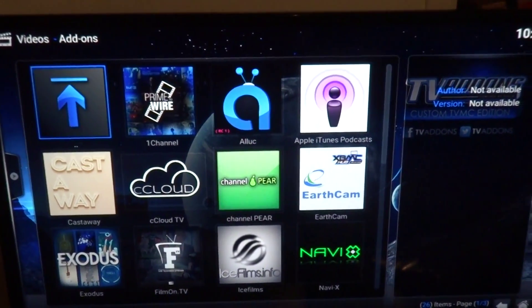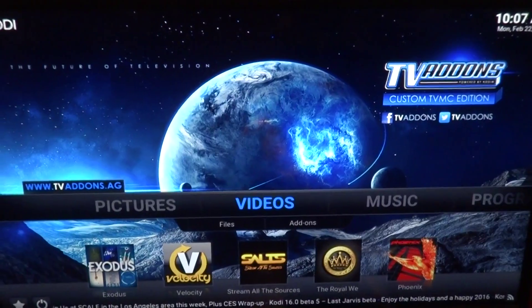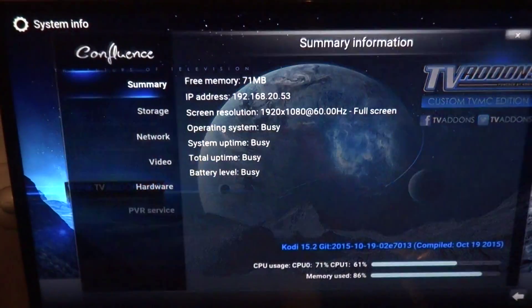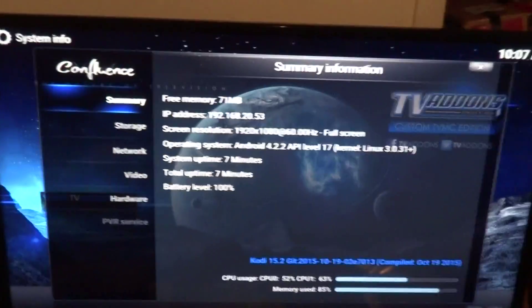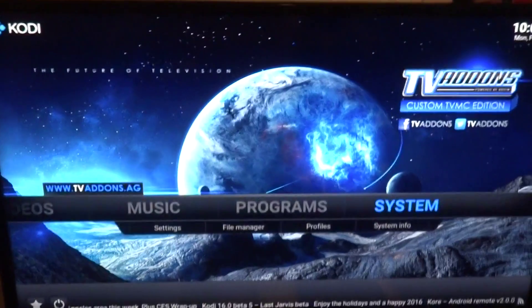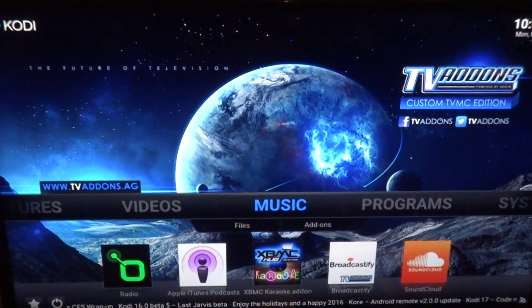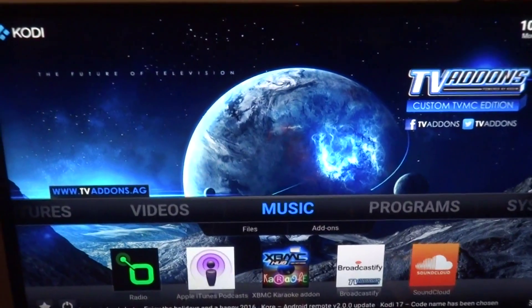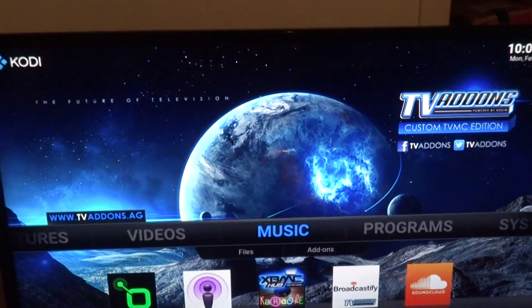There you go — there's the Fusion Hub Wizard for Kodi, a light wizard that doesn't take up a lot of space and comes with a lot of good add-ons as you can see. Still running at 86% memory used but we'll get that down. If you like this video give it a thumbs up, leave a comment, subscribe. I'm just showing you guys how to do this so you don't have to pay for it. Alright, see you in the next video.